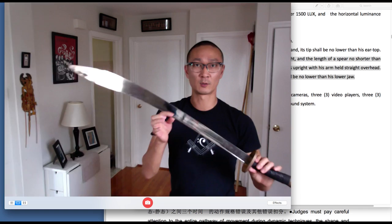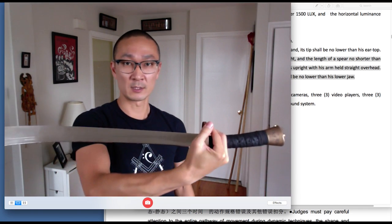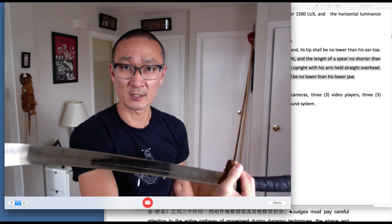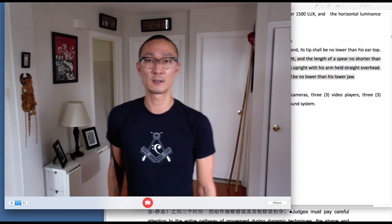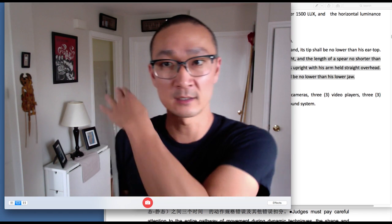For dao shu, it's the same thing. For the broadsword, we're going to cradle the sword in our left hand just as if you were starting your form. You'll extend the left arm alongside the body, and you'll see that the tip of the sword must hit the top of the ear.